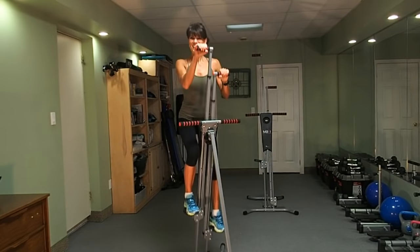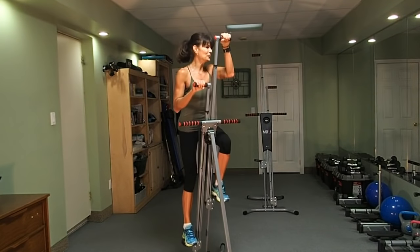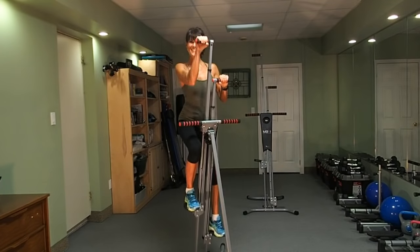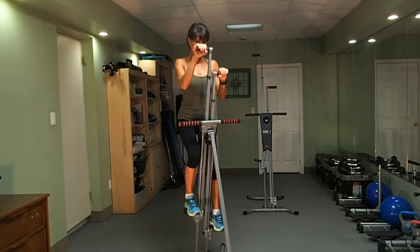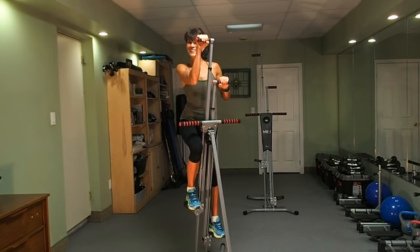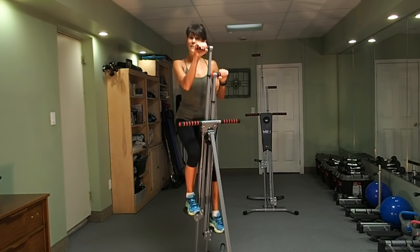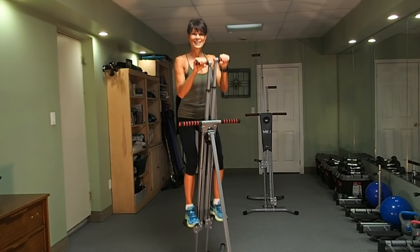Nice, even strokes. Dig those heels. 30 more seconds in our medium stride, and then we're going to go for that big, big stride. Really targeting the whole body — a very effective way to challenge your body from head to toe.